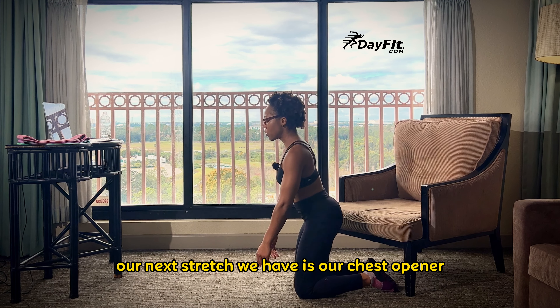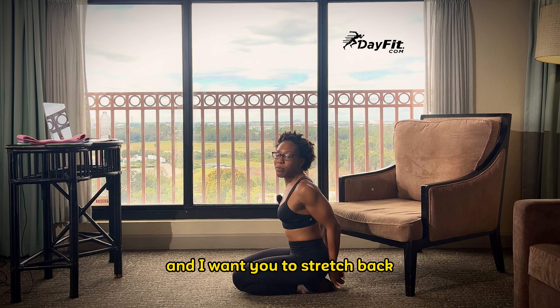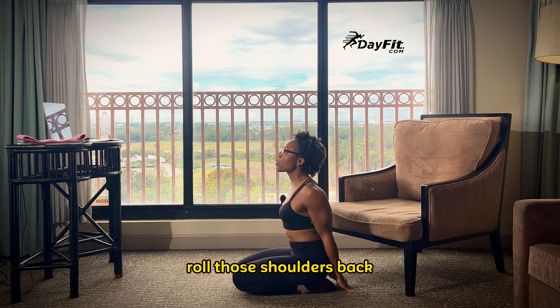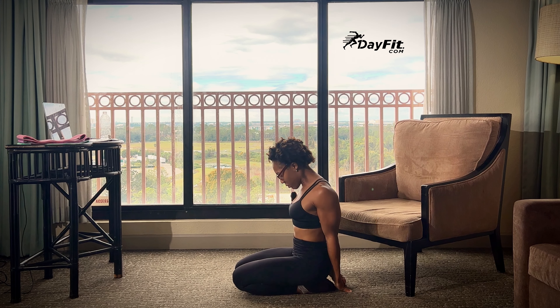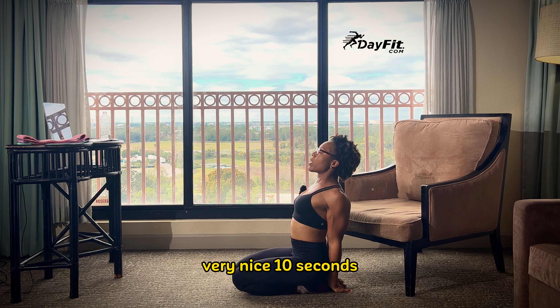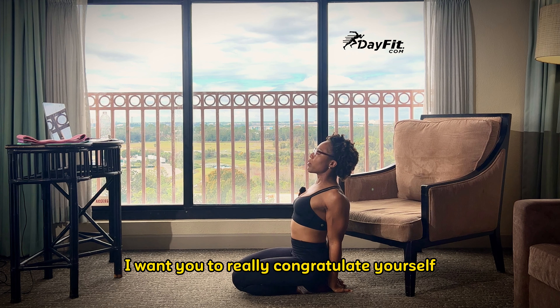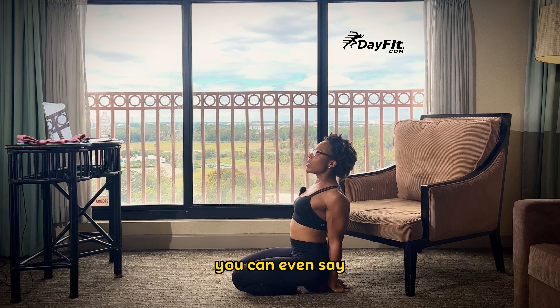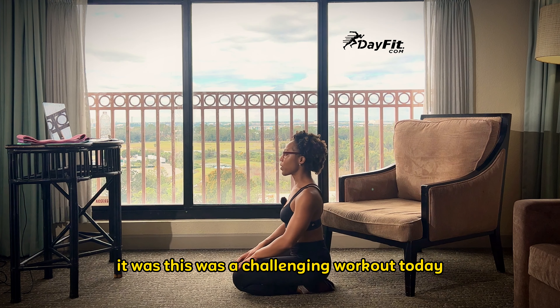Our next stretch is our chest opener. Come to a prayer-like position on your knees. Bring your hands behind you and stretch back — aim your hands to the floor. Roll those shoulders back and hold this position. Very nice. Ten seconds. As we cool down right now, I want you to really congratulate yourself. You can pat yourself on the back — go girl, go. Make sure you encourage yourself as you get ready to close out this workout. You did good. This was a challenging workout today.